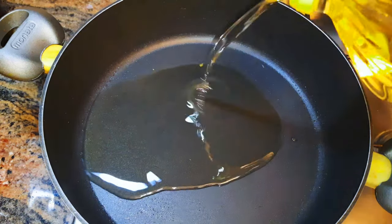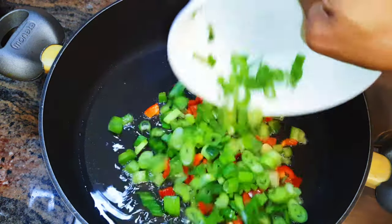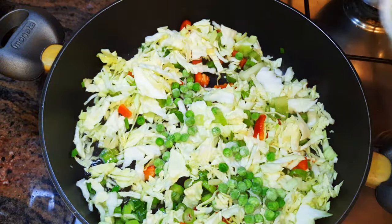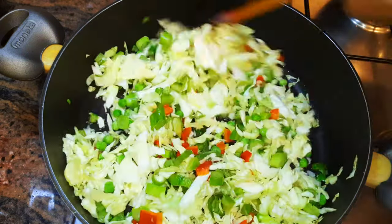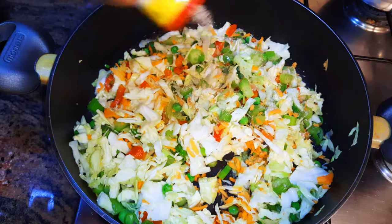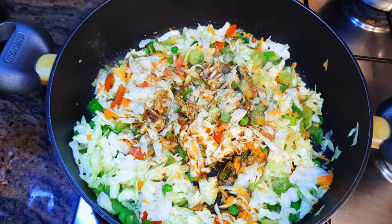When the oil is hot I'll come in with my sweet pepper, spring onions, and cabbage. I'll give it a good stir, then come in with the garden peas. Next I'll drop in my carrots, and come in with a little bit more of my favorite seasoning — some white pepper and dark soy sauce.